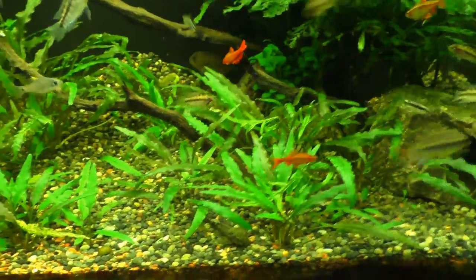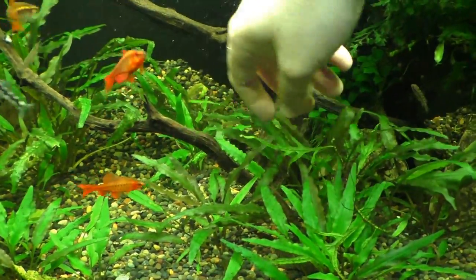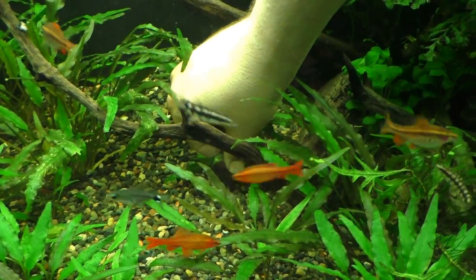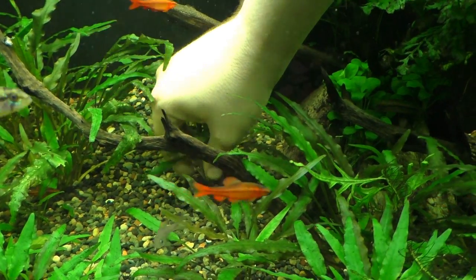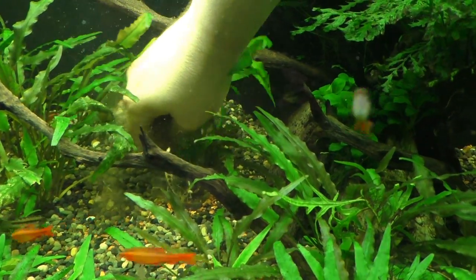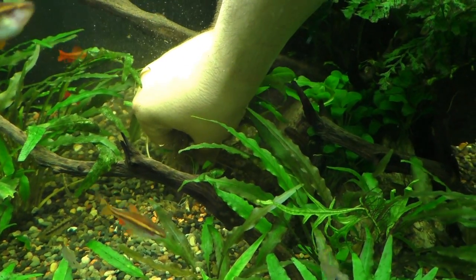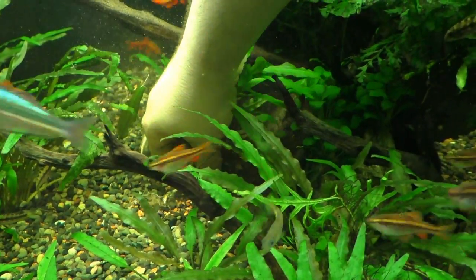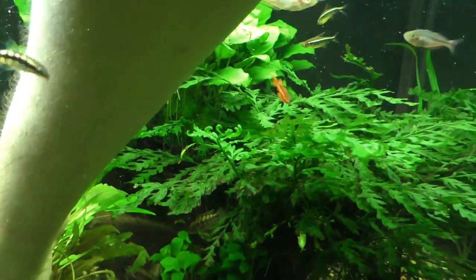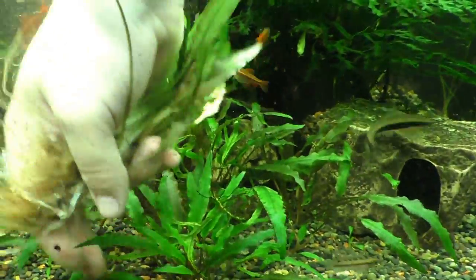You really have to take it slow when you're pulling out — ow, something bit me, I don't know what the heck just bit me but something got me good. Going with this one. Gonna try to get the smallest ones — hopefully they don't have large root structures to pull the dirt up. Something's biting me again — stop it! It's the dwarf chain loaches!